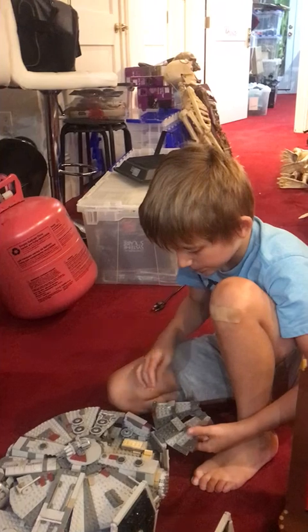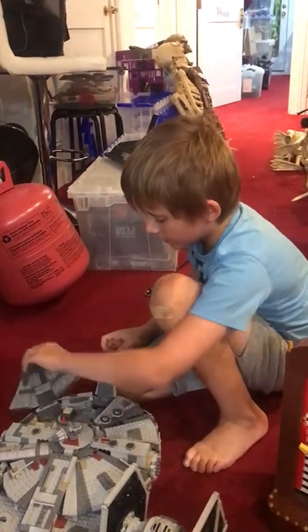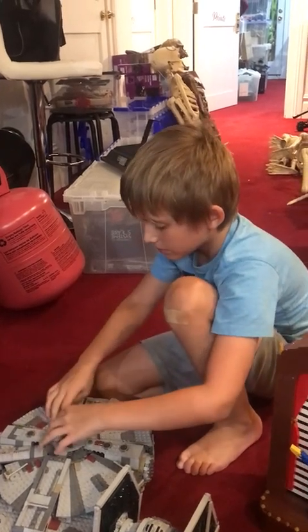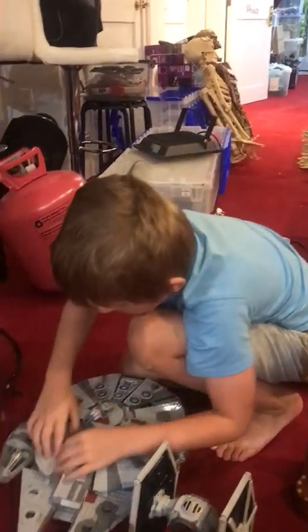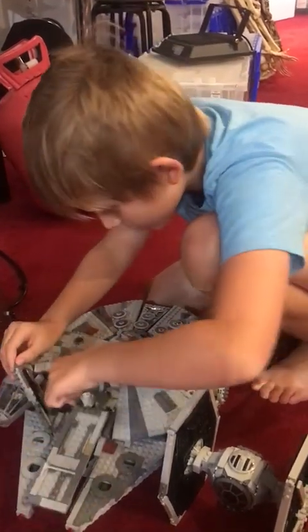This breaks all the time, so I've figured out how to fix it when it does. And this comes off, but I don't want to do it because it might kind of break like this.